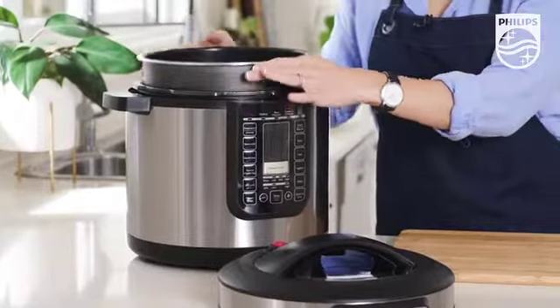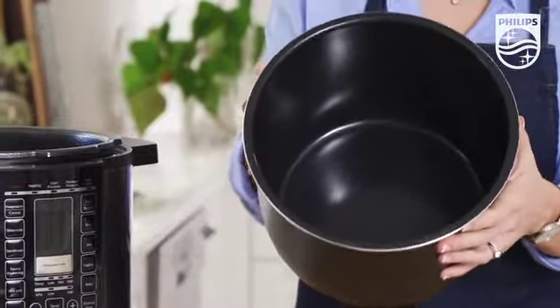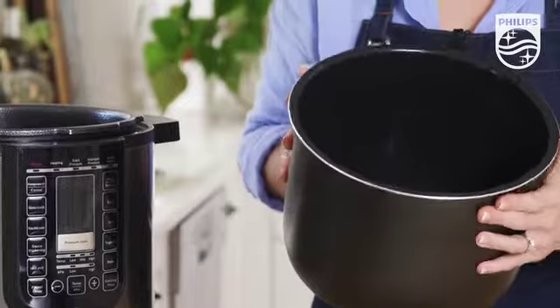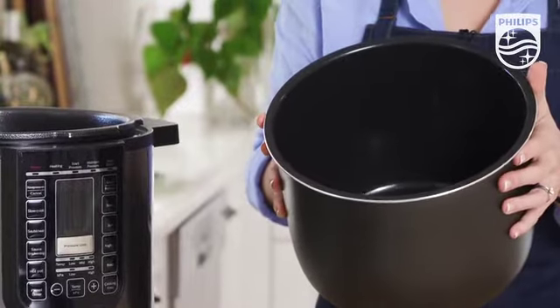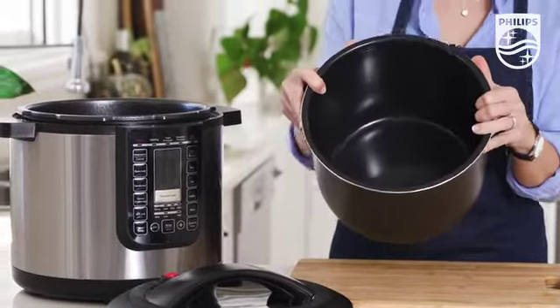Inside is the removable non-stick inner pot made of five layers of pro ceramic coating. This means we can cook with oil or without for healthier cooking. It also ensures that cleanup is a breeze, and it's also now even more resistant to scratches.